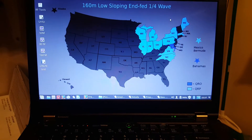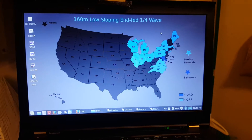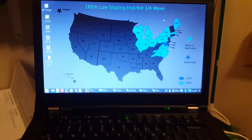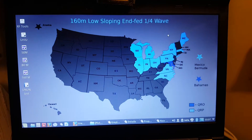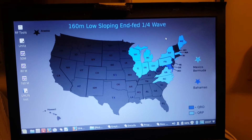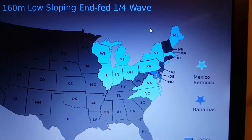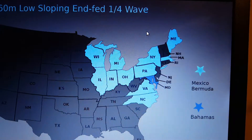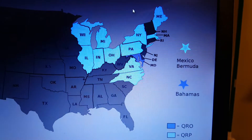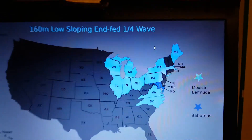It's not terribly bright, but I've got the colors muted on purpose because it's my desktop wallpaper on my kick-ass ThinkPad. This is 160 meters using the antenna as a quarter wave radiator with the three counterpoise wires. Using five watts on 160 meters. And I've also worked Mexico and Bermuda with QRP, and the Bahamas using a hundred watts.